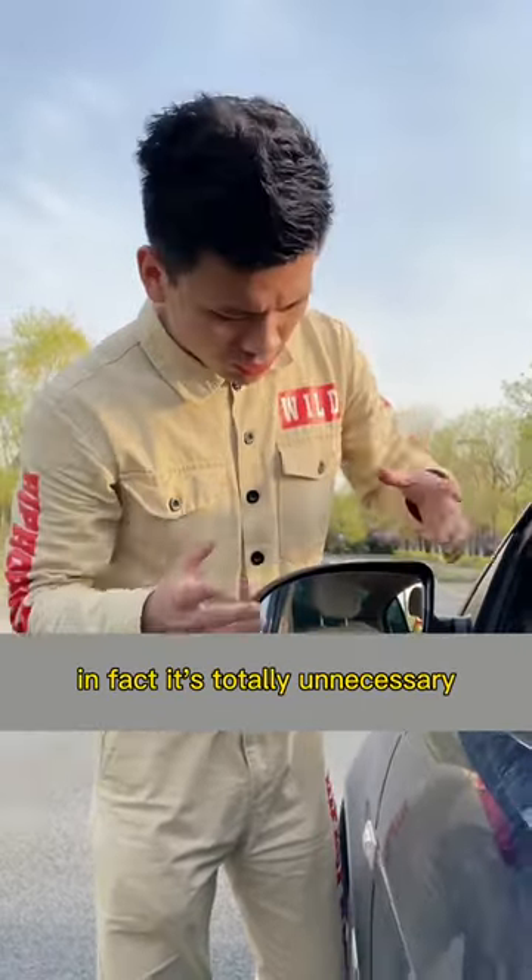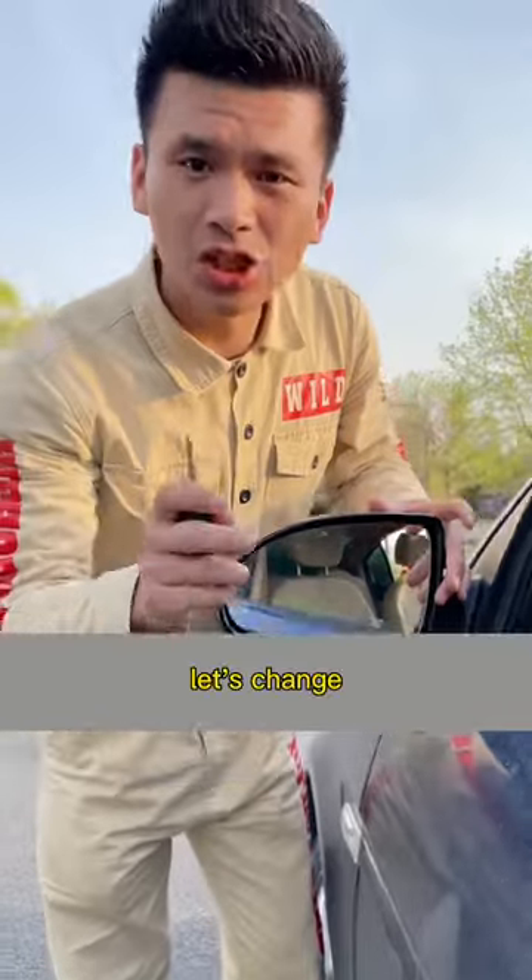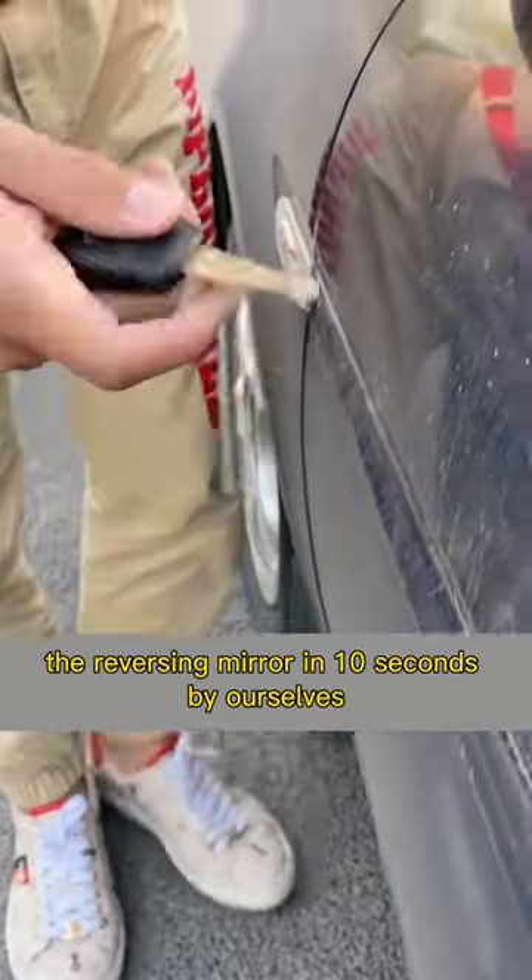In fact, that's totally unnecessary. Today I'll teach you how to replace the reversing mirror lens yourself in just 10 seconds.